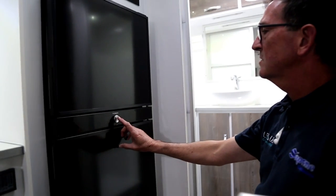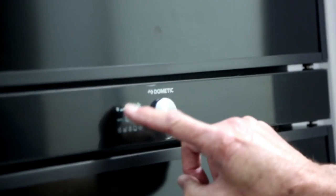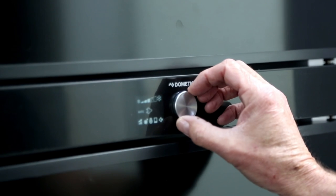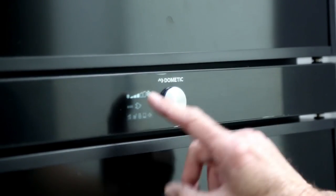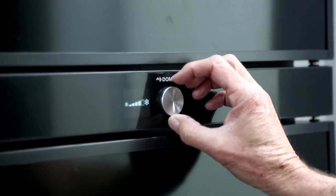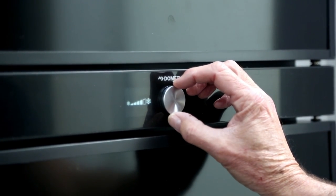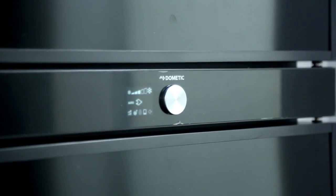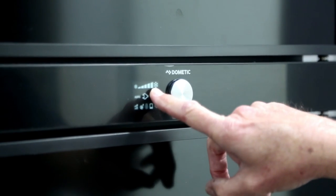To make changes with the fridge, press the button and it will highlight one section of the menu bar. Simply turn the knob to find what you want to change. Let's change the temperature — select that by pressing. Turn the knob to adjust it to whatever setting you want. I'm going to make it the coolest it can go and set that as the setting. You'll notice it's changed from three bars through to five bars.